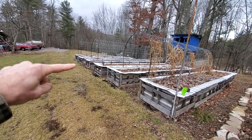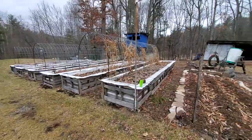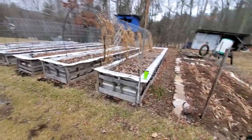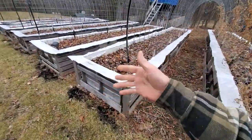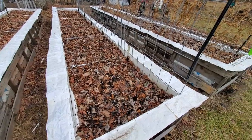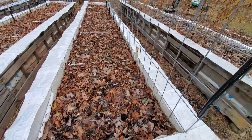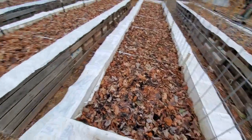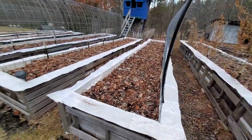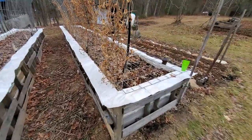Raised garden beds produced better than anything we've ever done in such a small area. It's a good idea to get out in your garden early and start looking at things so it has time to go through the spring and start decomposing. I've got some fireplace ash, cinder, and leaves. I'm not going to till — I don't want to disturb the pH or screw anything up.